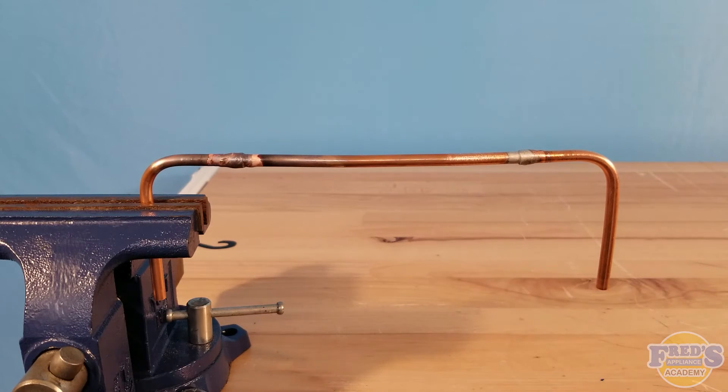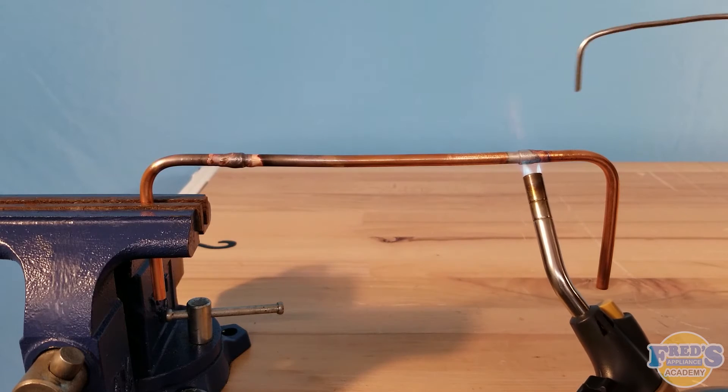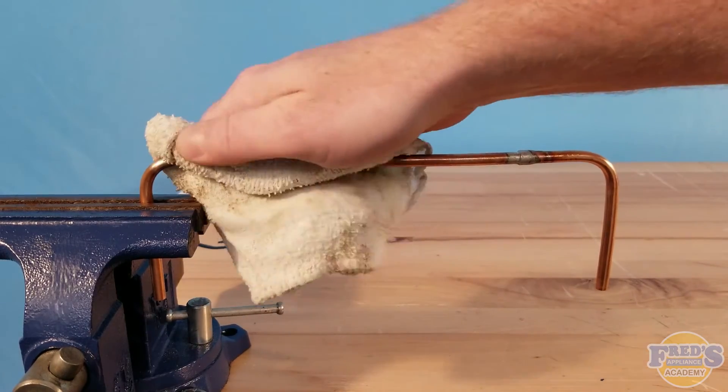Here I'm using OD number 95 tinning flux, and you can see it puts that beautiful kind of chrome color on the joint — that's what you want to see, indicating it was warm enough. Back with the heat, and just a tiny little bit of solder, and there we have it — there's your solder joint.